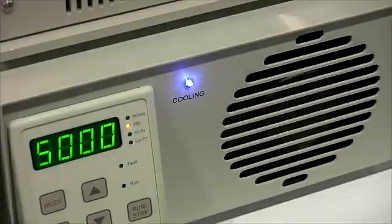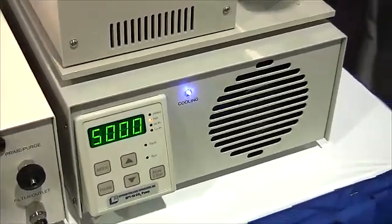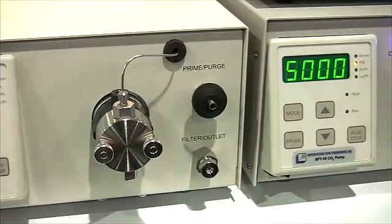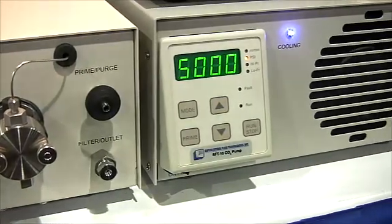The SFT110 is used by research scientists and process development engineers around the world. The easy to use features, wide range of applications, and low maintenance costs have made the SFT110 very popular with universities, research institutions, and industry.